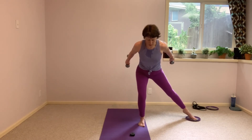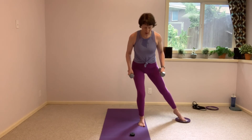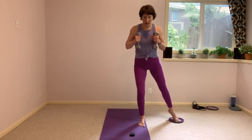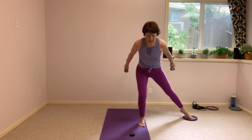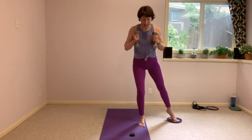That leg is already woken up for sure. And bringing it up nice. We're going to add that single skate in. We're going to take that tricep press with that single skate.